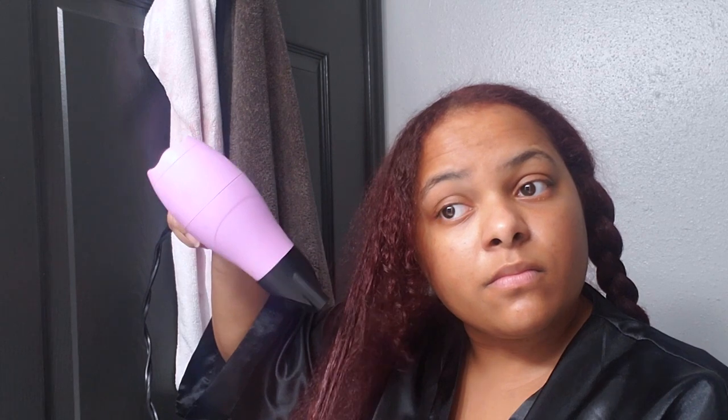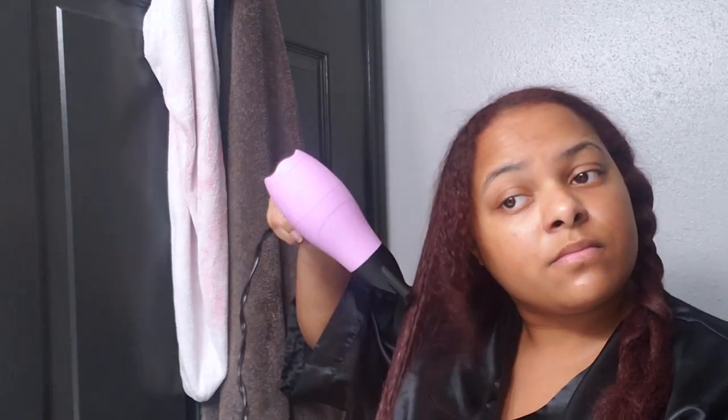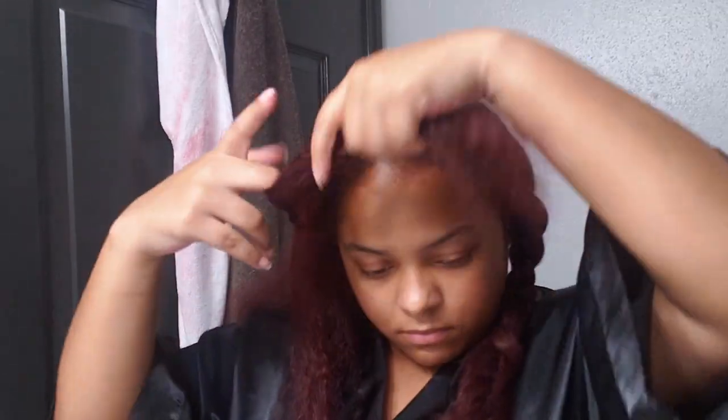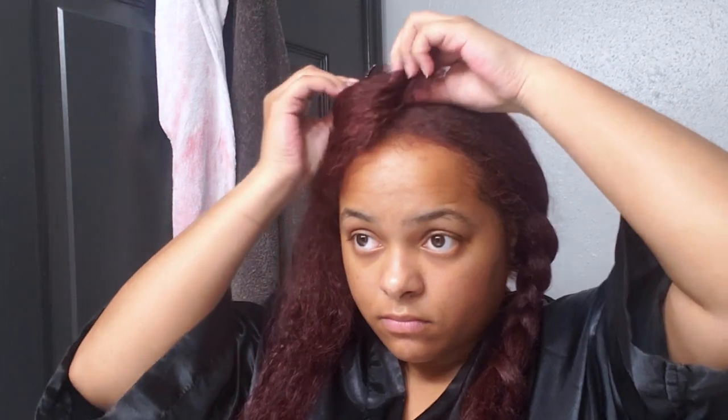First and foremost, I'm doing the tension method — I've never done this before when blow drying my hair. It's basically pulling your hair to stretch it, and the reason you do this is to help get your roots straighter. Then I'll do more of a blowout style, but I'm just using my bristle brush — not a rounded brush, mainly because I don't have one, but also because we're still going to straighten it.